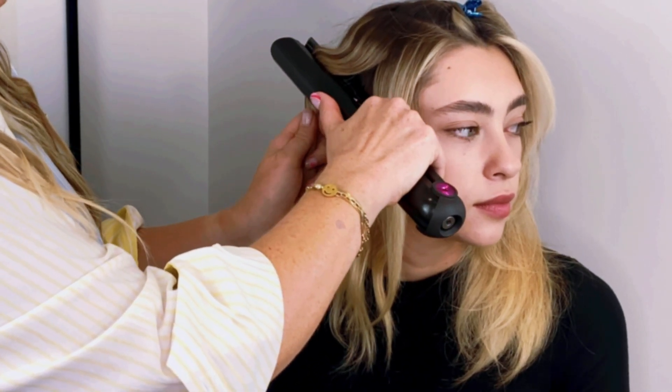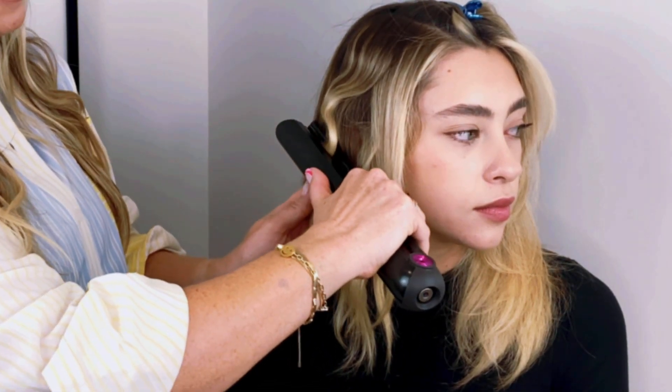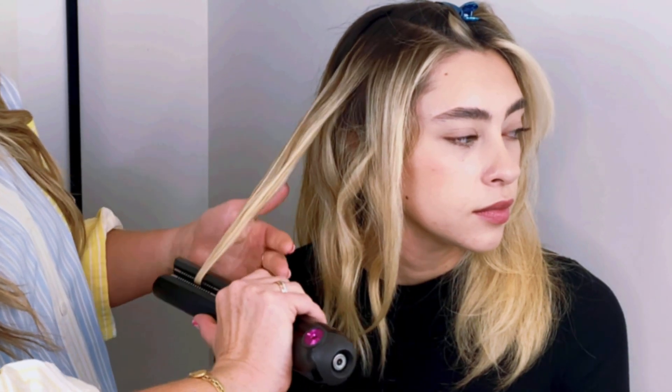You're really just clamping down lightly. It's so great because the Dyson has flexing copper plates — you don't have to push too hard because the plates do the work for you.